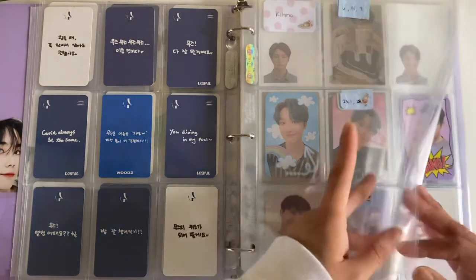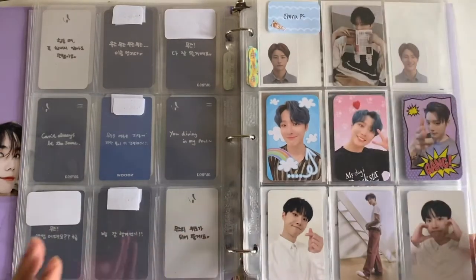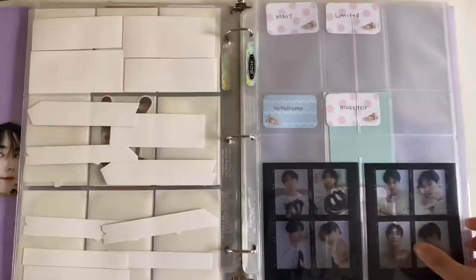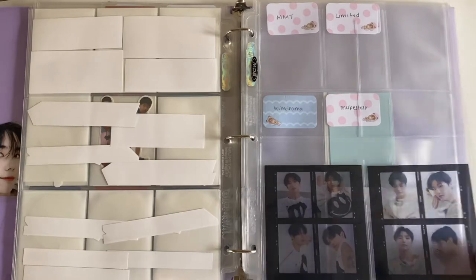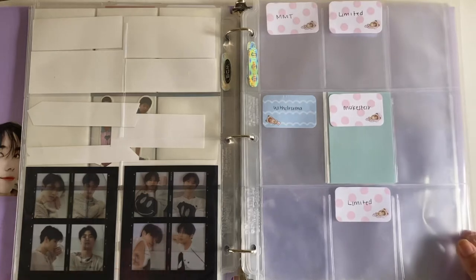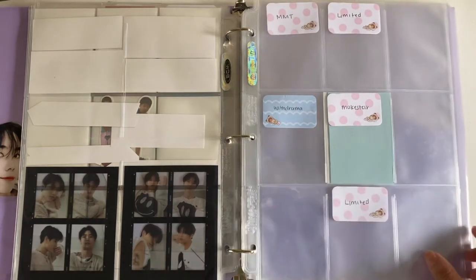All this is gonna be album photocards, and this is his non-album for Equal, and then these are the stickers for Equal. The birthday merch came out a little bit after Equal, so I put it here, and then this is where the Oops non-album stuff is gonna go because it came after the birthday merch.